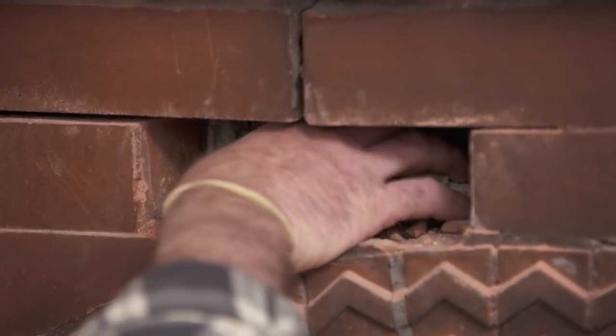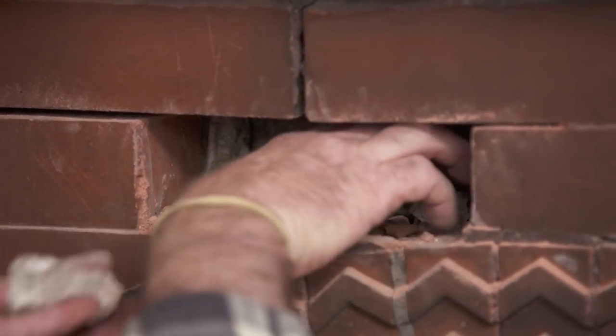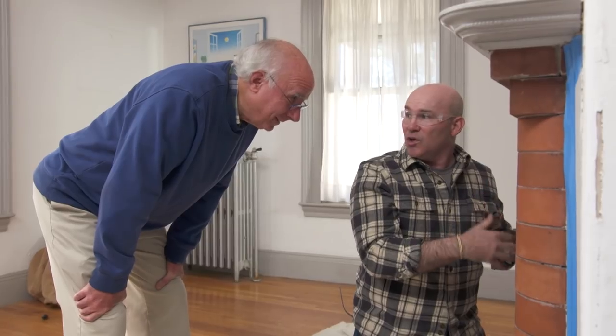Good sign — but look at all this. Is that the old mortar? This is the old mortar and it's in the condition that we were hoping — it's crumbled, it's loose. So when this settled, it must have crumbled, which again is going to make for a very easy extraction.